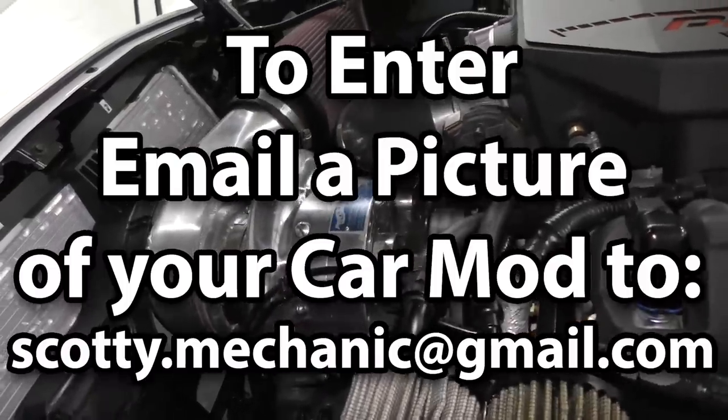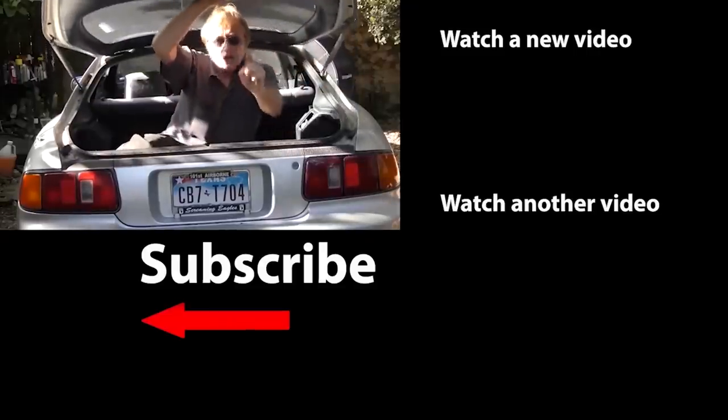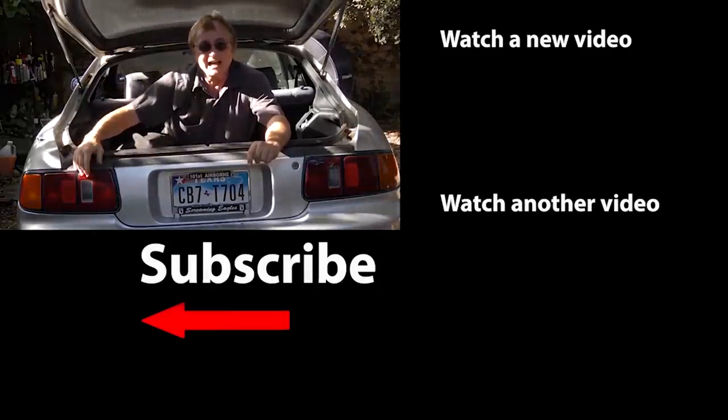Well, that was this week's video. To have your car mod shown on my channel, check this out. If you never want to miss another one of my new car repair videos, remember to ring that bell.